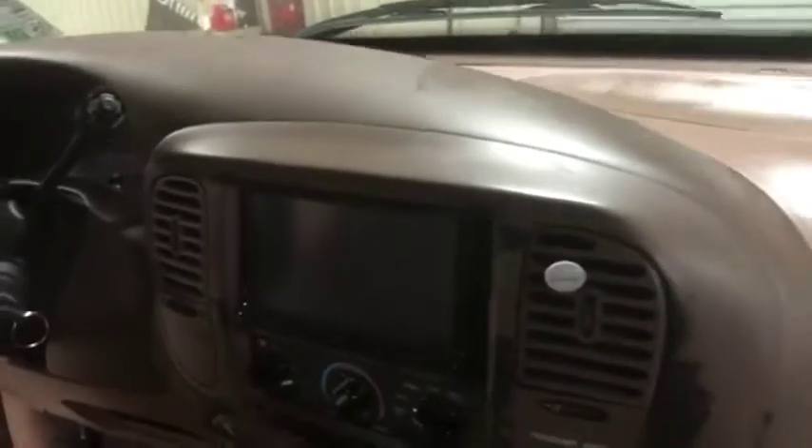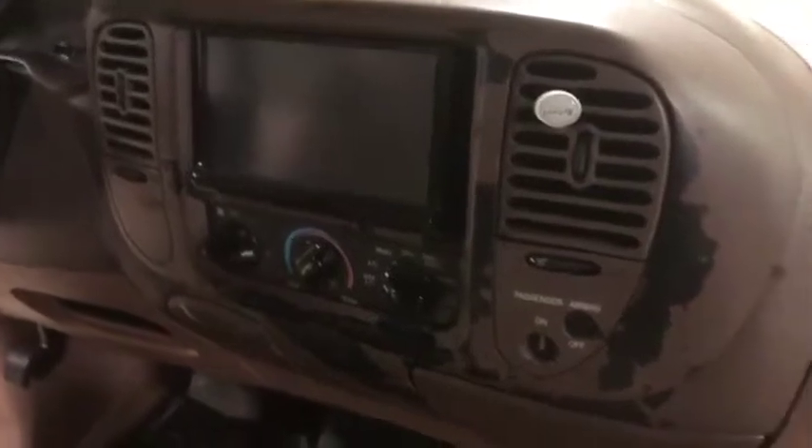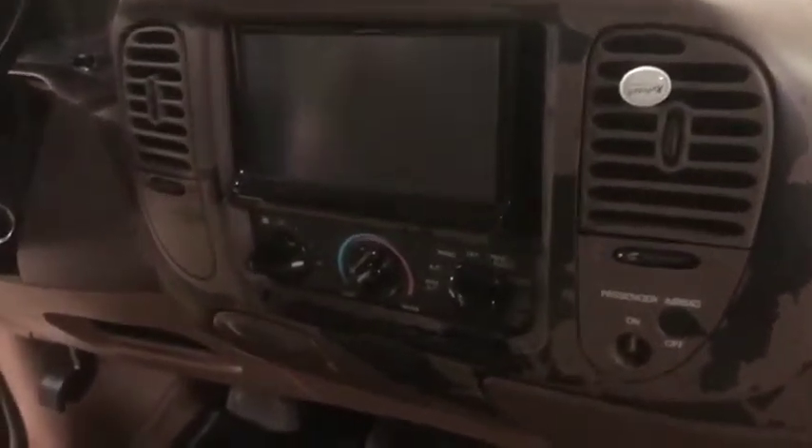Here is your front dash. No major cracks, no major issues. You have that touchscreen CD, AM/FM radio right there. As you can see, everything seems to be where it needs to be. A little bit of paint missing here or there. Here's your climate control center.